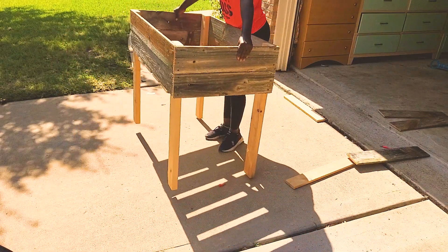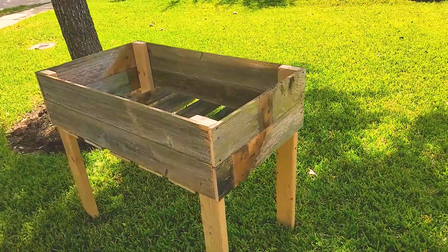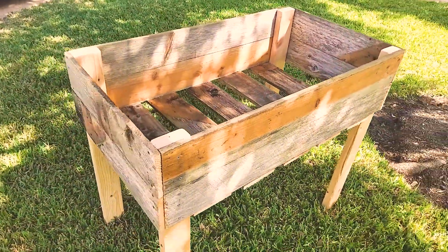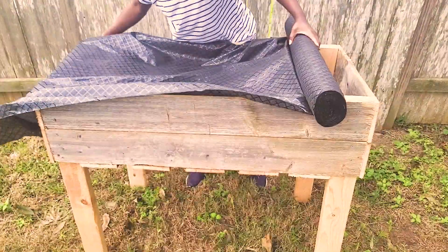Now, after I built this, I put out a poll on Facebook asking whether I should paint it or leave it alone. And it was 50-50 — 50% for painting it and 50% for leaving it alone. I had to be the tiebreaker. I chose to leave it alone. I thought leaving it alone would speak to its true history.